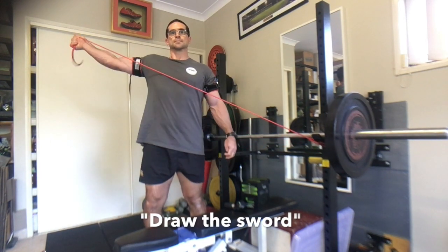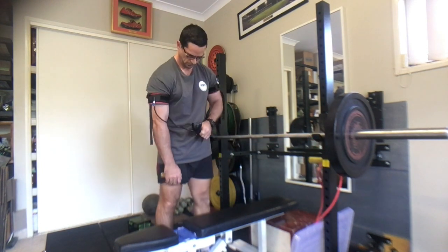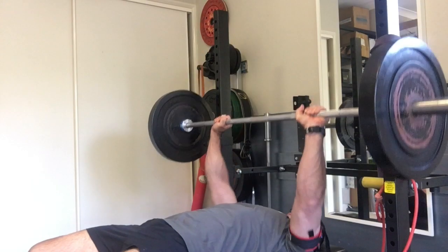Even adding exercises such as draw the sword — this is really up to your own imagination. Once this is done, it's time to recheck the pressure and then get into the session.